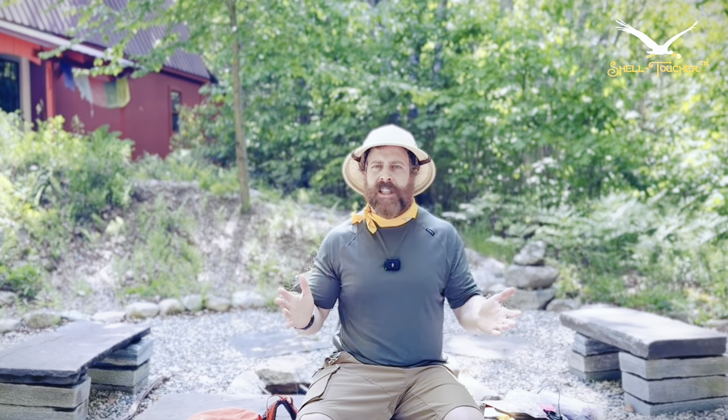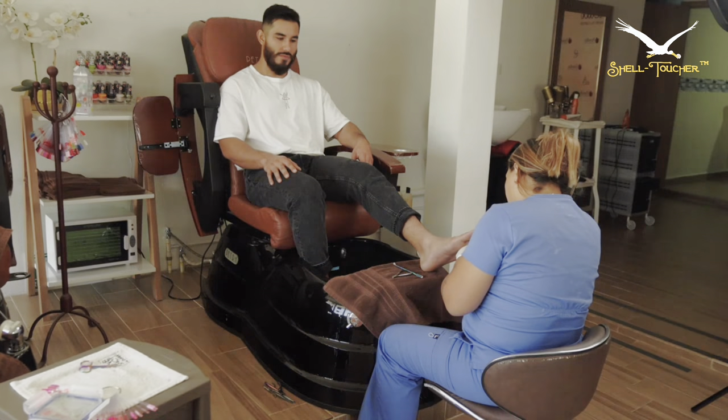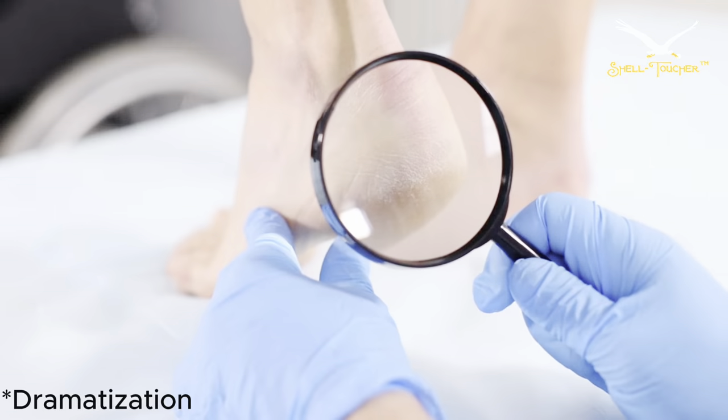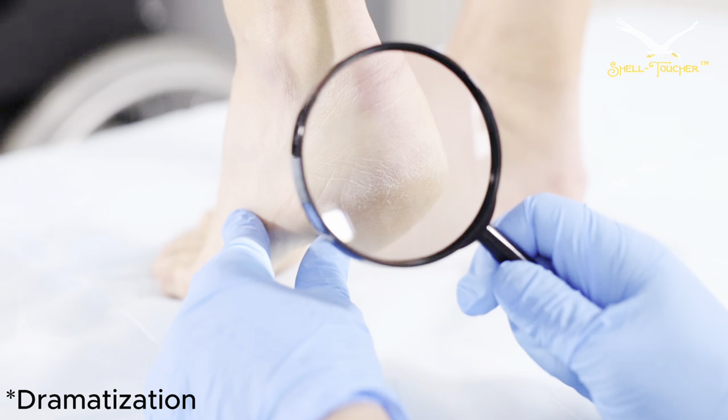If you're not already going to a podiatrist and you've been training really hard — especially if you're not a regular hiker — this is the second best thing, if not better. It's someone inspecting your feet, getting close and seeing what's going on. If there's a rash, an infection, or an ingrown toenail, something that could cause more problems while hiking for the next four weeks, they're going to catch it.